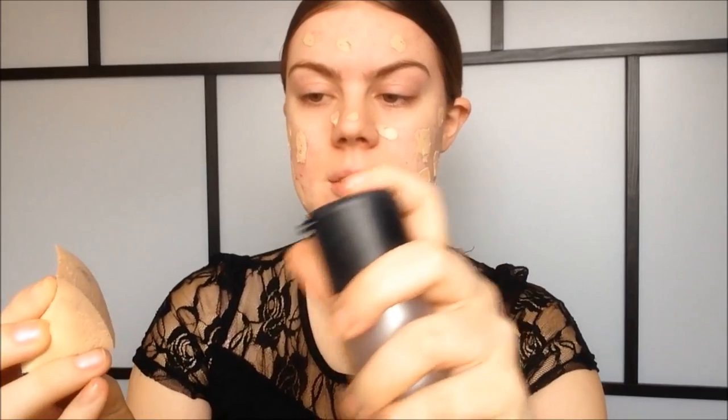The first step is to apply some primer. I'm going to use Benefit Porefessional — I warm it up between my fingers and apply it. For foundation, I want something pretty full coverage because that's the type Kim uses, so I'm going for my Rimmel Stay Matte Foundation in the color Ivory. I dab it all over and take a bit down my neck, then I go in with my H&M makeup sponge and MAC Fix Plus, dabbing it out for maximum coverage. I'm also going in with a little more foundation wherever I have acne and acne scars, blending that out as well.